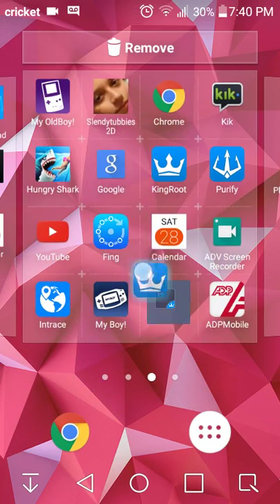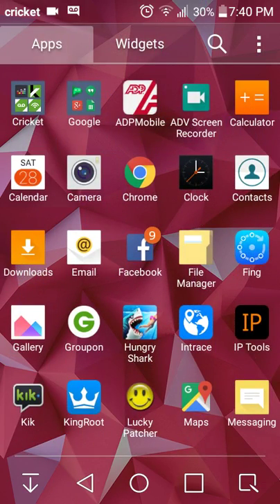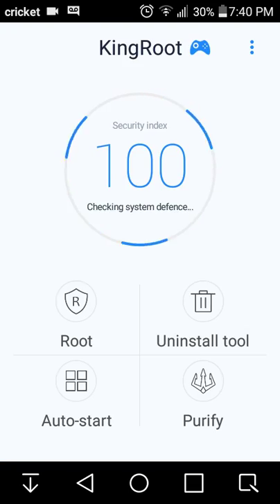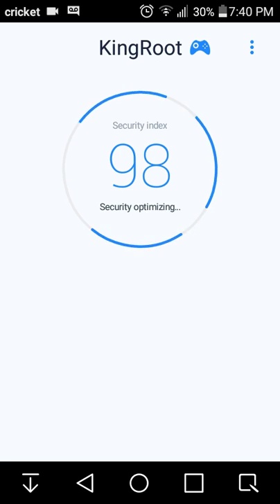King Root right here. King Root is a device rooter — it roots your device and helps clean it as well. That's what I'm going to do right now.